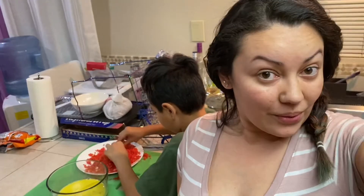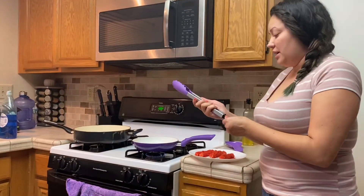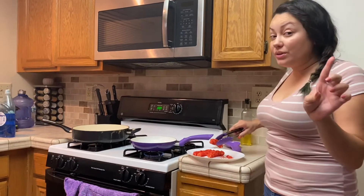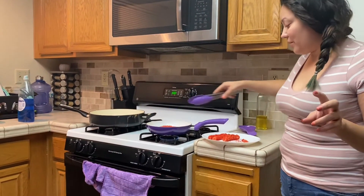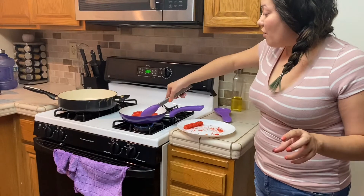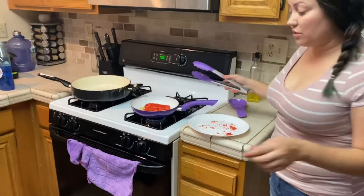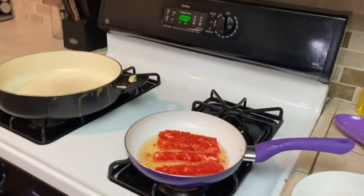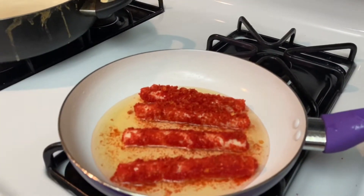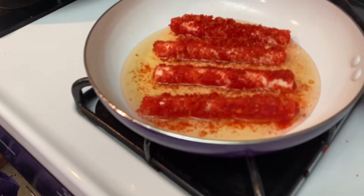I can definitely smell the oil, so the oil is definitely ready. Now we're going to take you guys over here so you can see. Here are our mozzarella hot Cheetos — I'm going to grab them with tongs. Oh yeah, don't get too close. I think I'm just going to put all four of them in at the same time. That's what they look like in there, and the hot Cheetos are coming out a little bit, but it's okay.